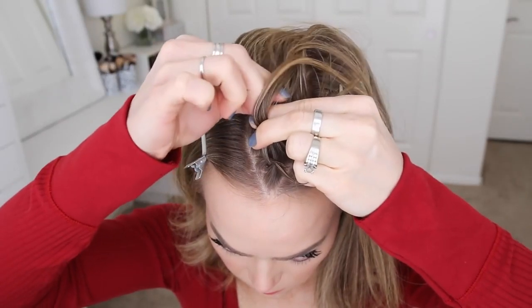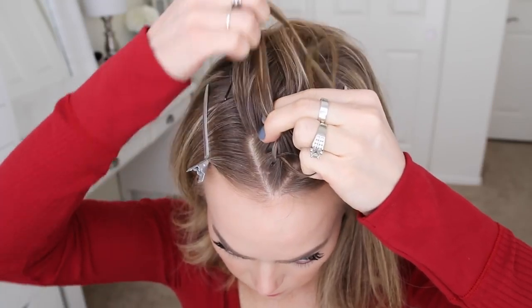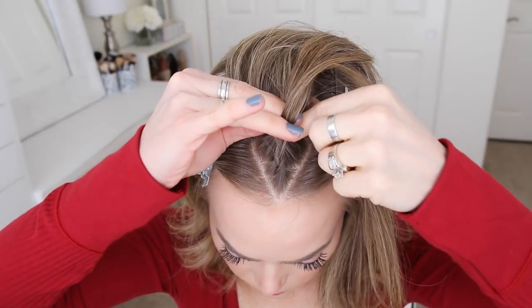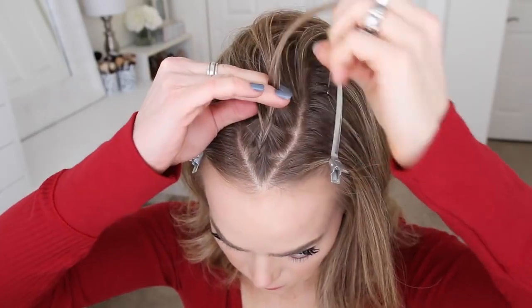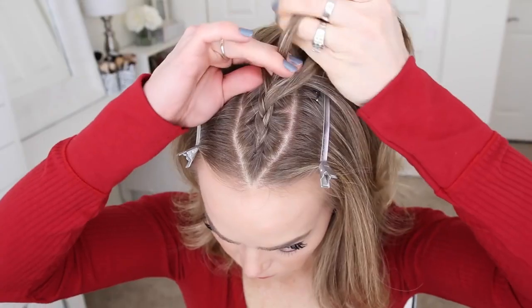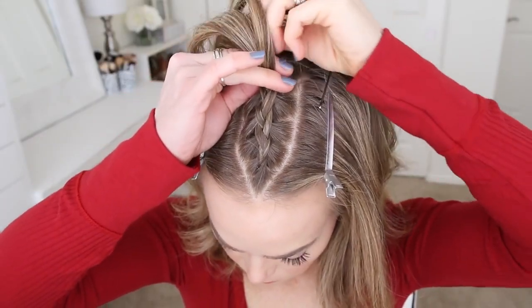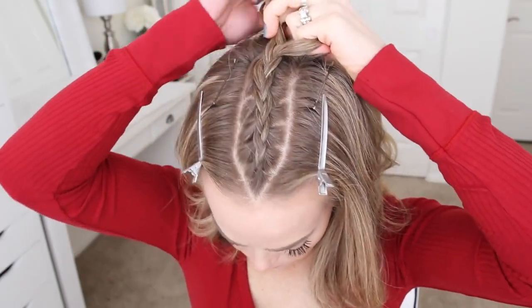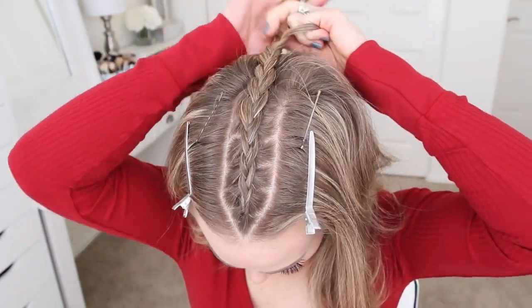And I'm just going to repeat those steps, crossing the side strands under the middle strand, while bringing in new sections into the braid until it reaches my crown. Then I'm just going to braid a little further down and slide a bobby pin over the end so it doesn't unravel.